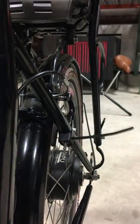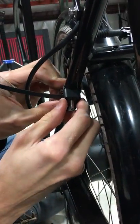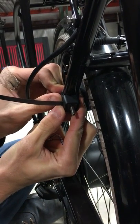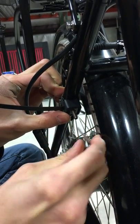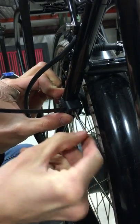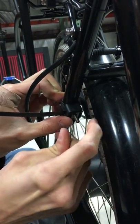Then grab the Allen key and use it to tighten that screw down. I find that it fits the lock best if it's not straight but turned inwards just a little bit. I would recommend not tightening it all the way down — just enough so it stays in place, because the next step is to check that the lock fits onto the screws where we've placed them.